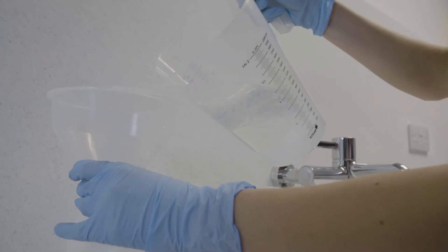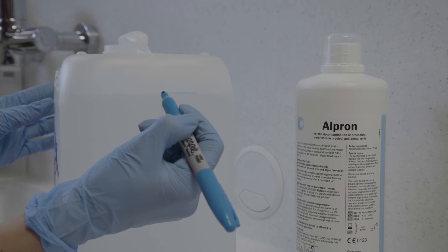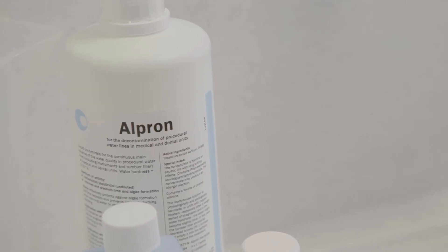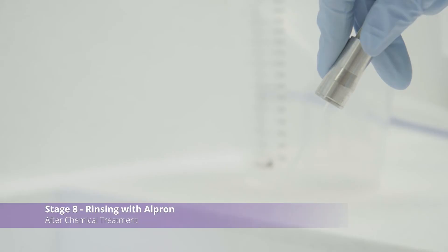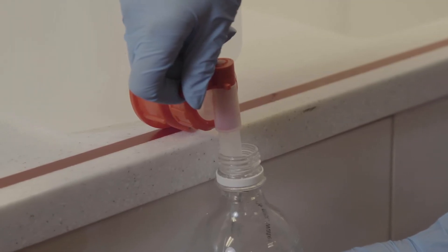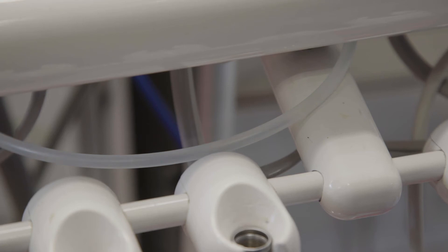Label the container with the date the mixture was made. We recommend only making enough Alpron for a week's use. Ensure you rinse the container thoroughly before refilling with fresh Alpron. This container needs to be regularly disinfected with BC San. Fill the clean water bottle using the mixed Alpron solution. Operate the equipment until half of the Alpron solution has passed through the unit, including the tumbler filler if connected. This will remove any residual chemicals. Refill the clean water bottle and you're ready to treat patients.